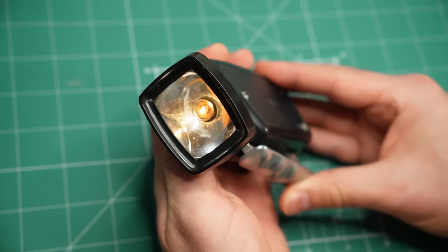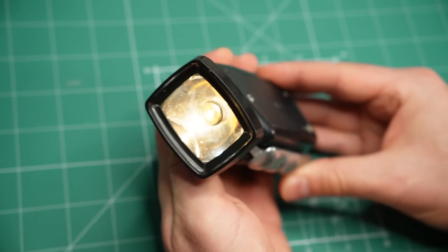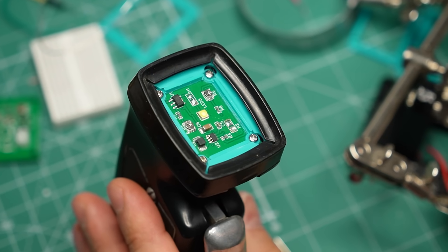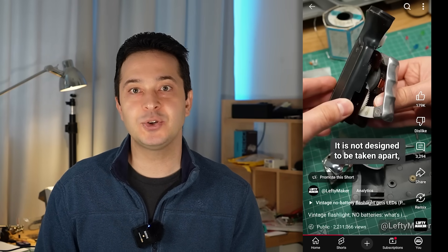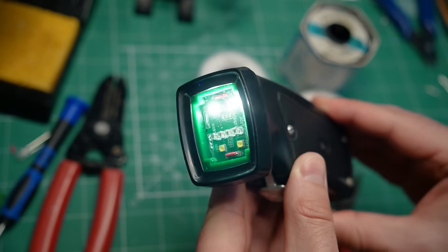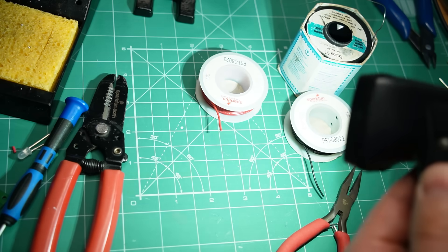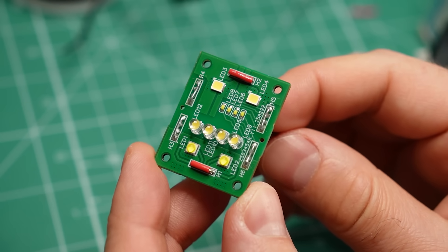This no-battery flashlight is about to get a very complex upgrade, and by the end of the video we'll find out if all the effort was worth it. This is the same flashlight I took apart in a previous video to show how it works. Then I added LEDs to it, which produced a lot more light than the original bulb. But today I'm going to add a couple of extra components with the hope of getting as much power and light as possible out of the flashlight's mechanism.